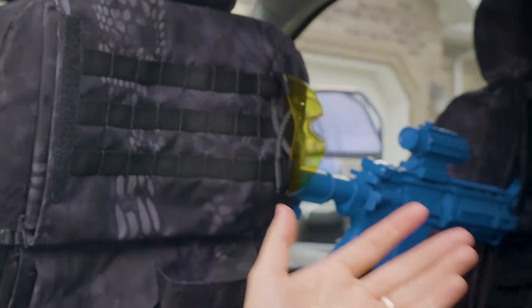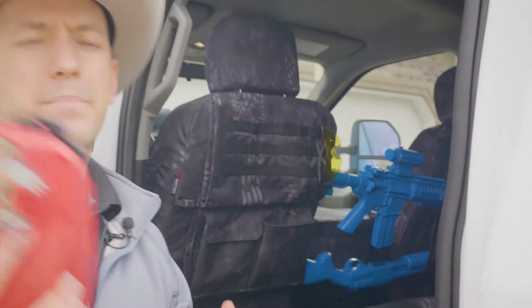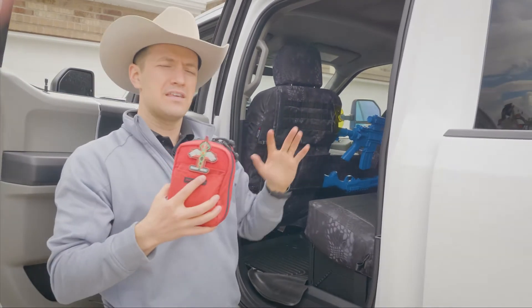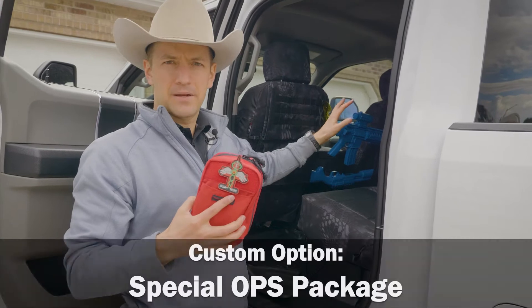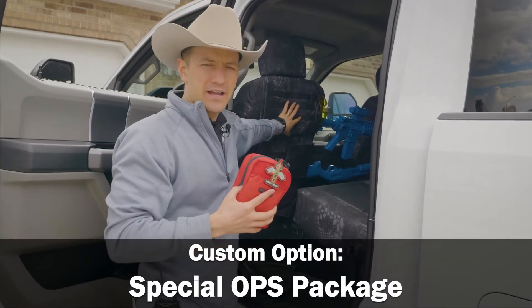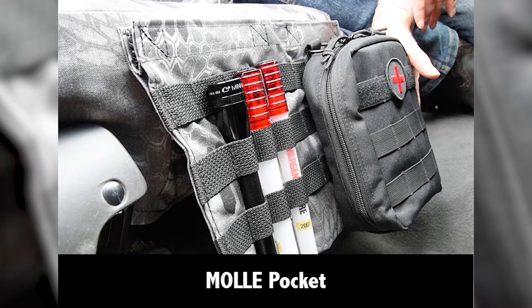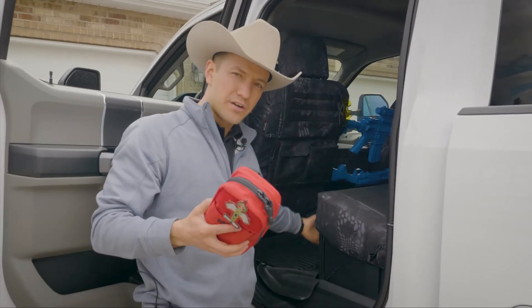It's really nice because you can swap out different bags or carriers. If you have the MOLLE setup — we offer it on the special ops package like this, along with MOLLE pockets on the driver and passenger front seats as well as these rear seats.